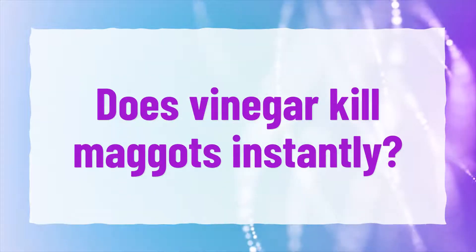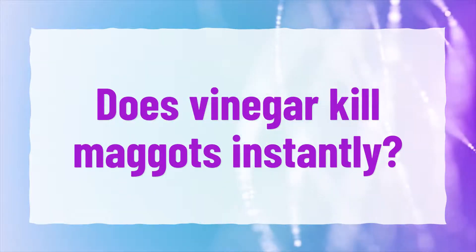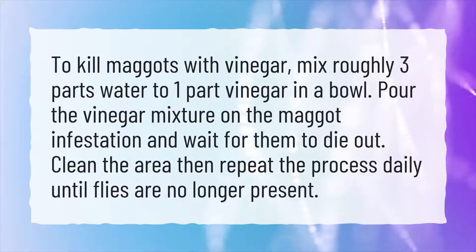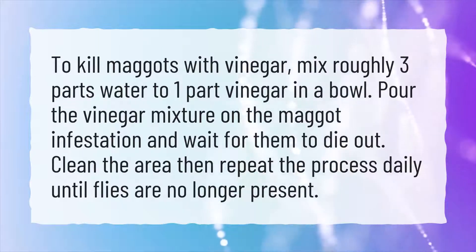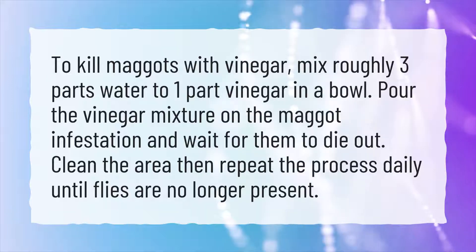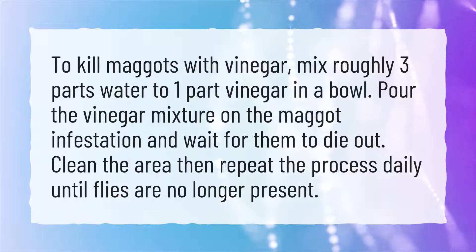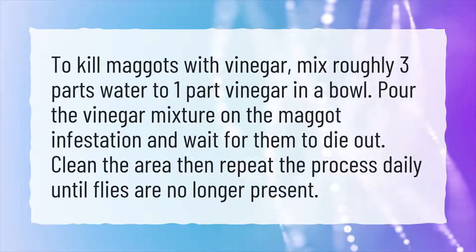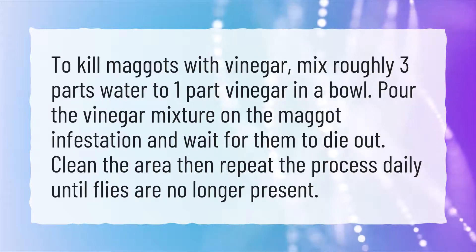Does vinegar kill maggots instantly? To kill maggots with vinegar, mix roughly three parts water to one part vinegar in a bowl. Pour the vinegar mixture on the maggot infestation and wait for them to die out. Clean the area then repeat the process daily until flies are no longer present.